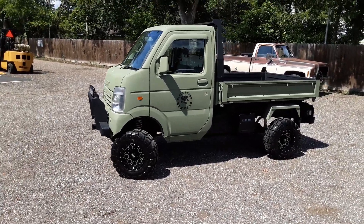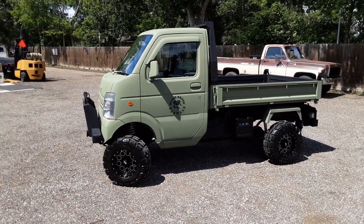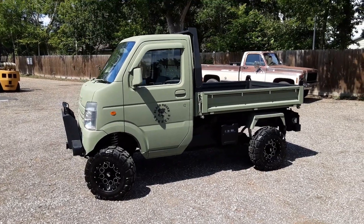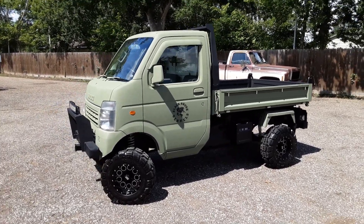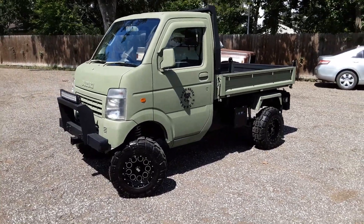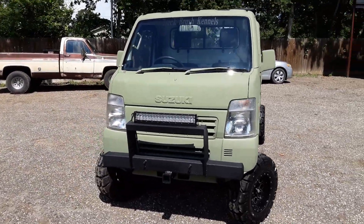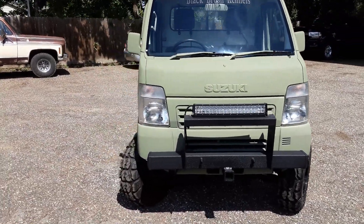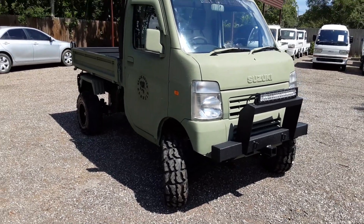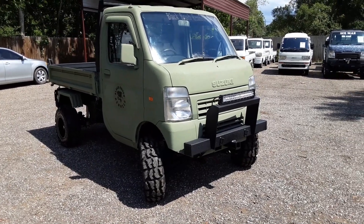Welcome back to another edition of mudbugminitrucks.com. Today we're bringing you a 2007 DA 63T — a dump scissor lift, which I consider probably the best money you can spend for any off-road vehicle, because you get three trucks for the price of one: a pickup truck, a dump truck, and a scissor lift. The name of this truck is Black Brush Kennels — that's who bought the truck and we greatly appreciate their business. Everything is sprayed in bed liner. Every truck we build is one-off, one of a kind.